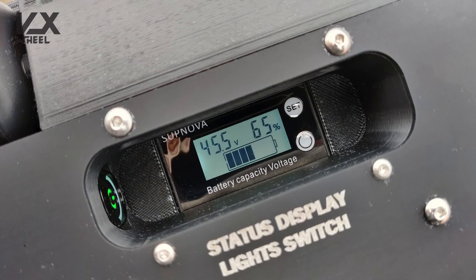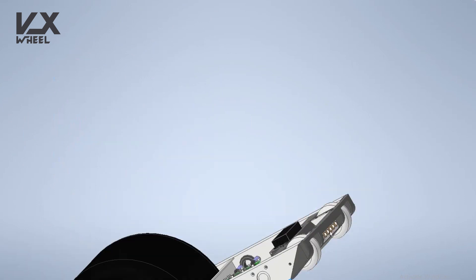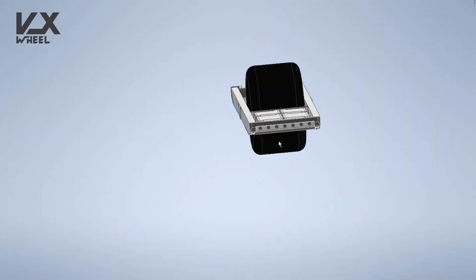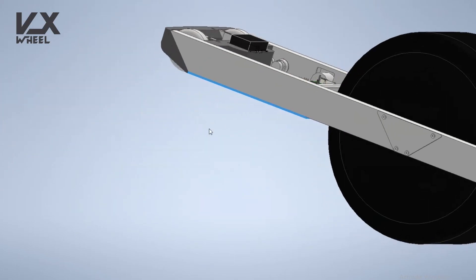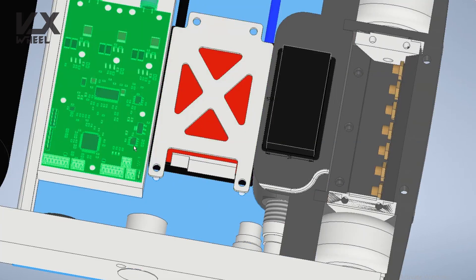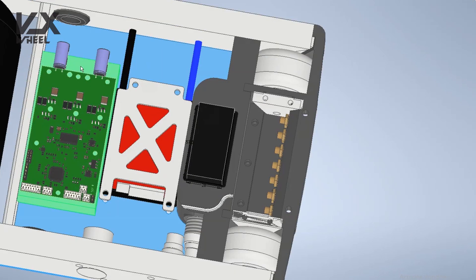It also contains a switch which is used to power on and off the front and rear LED lights. These are the front LED lights and the red rear LED lights. This is the main on-off switch and the charging port — I used a Speakon connector. Then we have the BMS, the VESC (chip Fokker 2), and a big piece of aluminum heatsink.